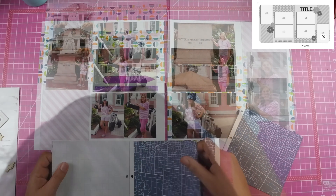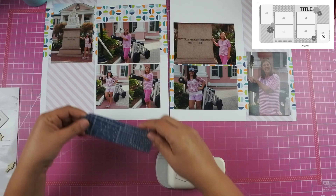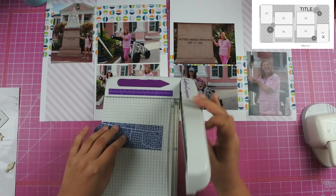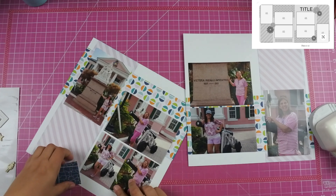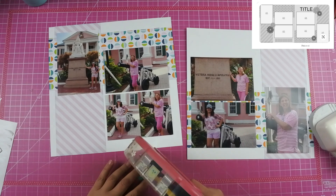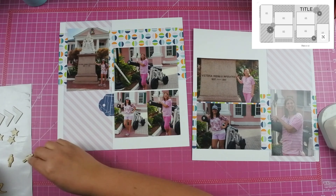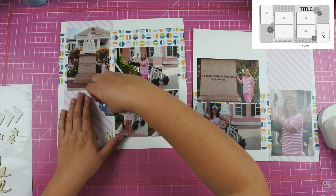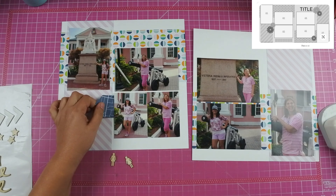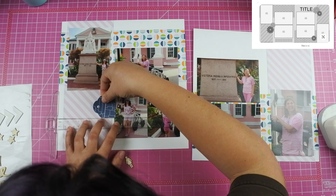There isn't really a whole lot of embellishments to this either. I did cut out this blue paper — I think it's supposed to be like a city map — but I just wanted some dark blue against that pink striped paper. I used my tag punch from Hobby Lobby to cut out a tag, and I found these two girl meeples representing my mom and myself and added those to the tag.